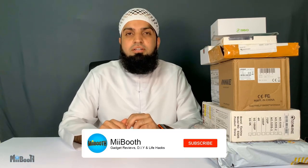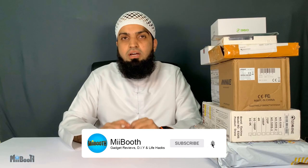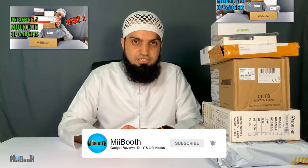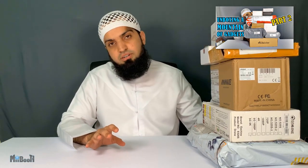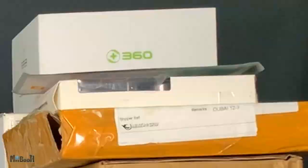Hey guys, welcome back to another mega unboxing by MyBooth, Irfan here. Last week you saw me unbox about nine gadgets and that was just one set. The other set is right over here. I've got some awesome gadgets in this one — dash cams, fitness bands, security cameras, drones. There's a very interesting speaker right here and something very unique at the bottom. I'm going to start from the top, the smallest ones, and then proceed downwards to the biggest one. Let's dive in.